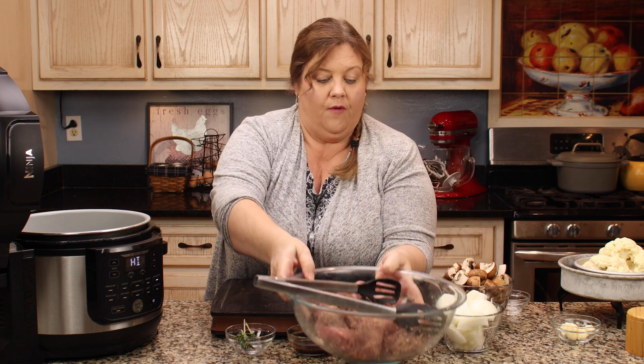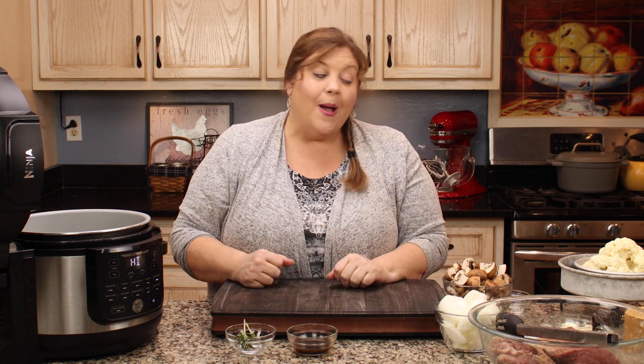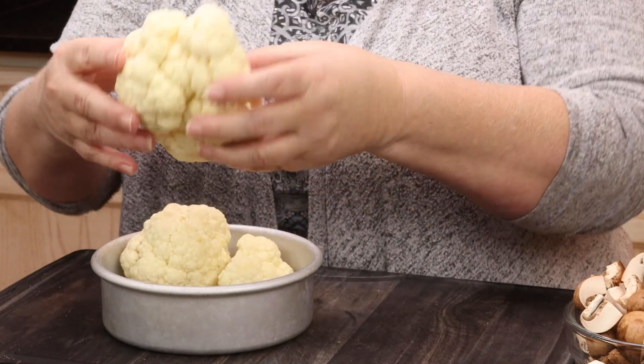I made this recipe before with regular mashed potatoes layered on top, with the beef country ribs underneath. I removed the potatoes and made the gravy from the cooking liquid — it was amazing. But today I'm switching to a low-carb version. Instead of potatoes on top, I'm putting cauliflower. I've got half a head of cauliflower cut into very large pieces — about a pound and a half or so.